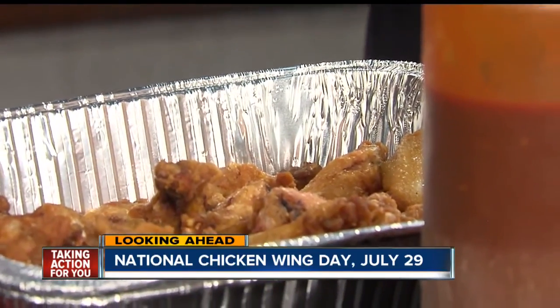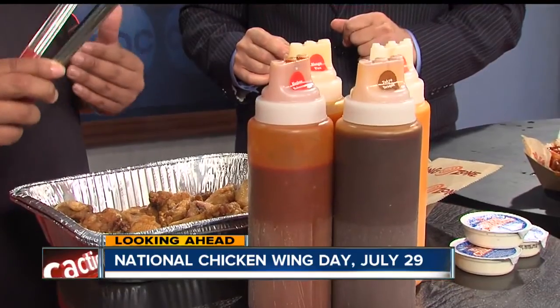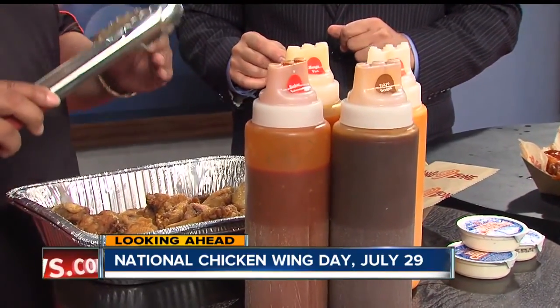Before we get into the sauces, everything starts with the chicken wing first. With the right chicken wing, you want to find a good medium-sized wing. You don't want to overcook it and you don't want to undercook it. We deep fry them at about 350 degrees for about 10 minutes and they come out just right, nice and crispy.